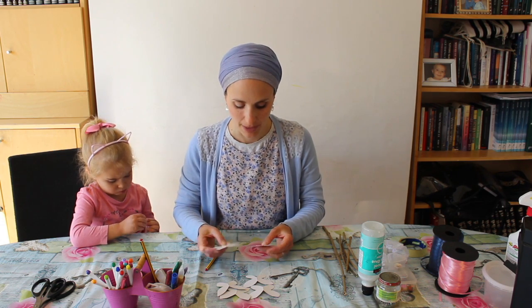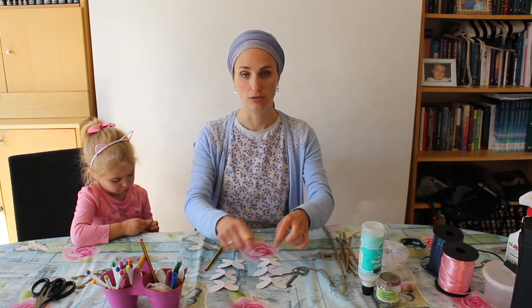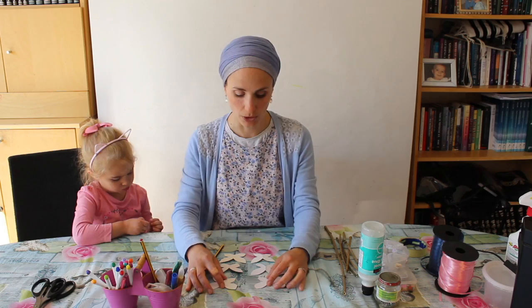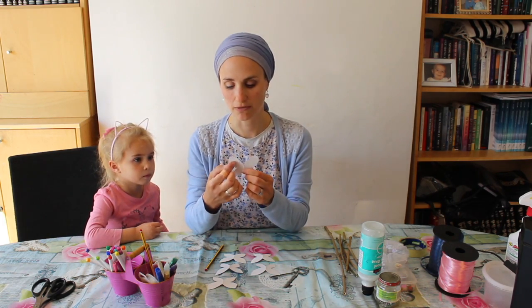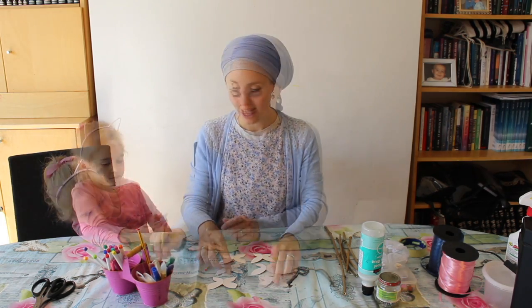Now, as you know, butterflies are symmetrical — they have patterns on their wings. So whatever you do on each butterfly, make sure that you mirror it on either side. You can do any kind of pattern you want. Often butterflies will have some kind of spot or eye on either side. But it's your butterfly, so you can do whatever you want. I'm going to start decorating with some pen.